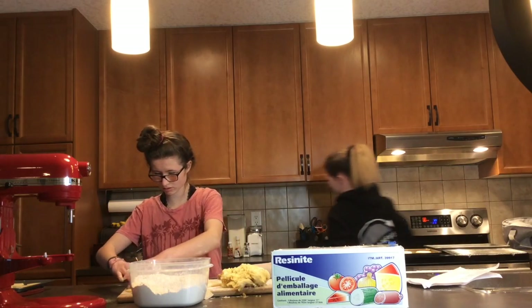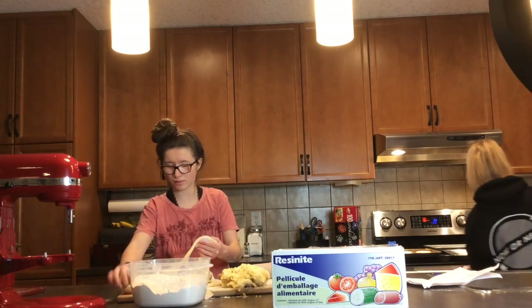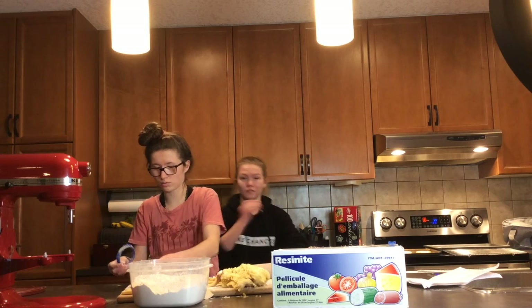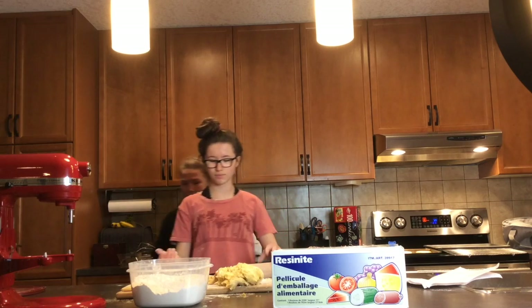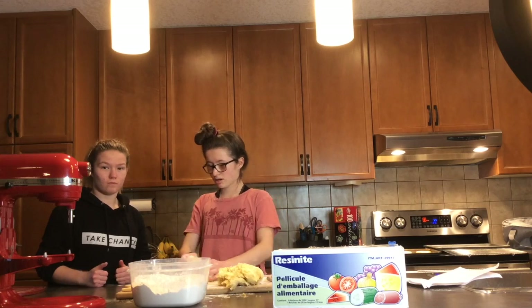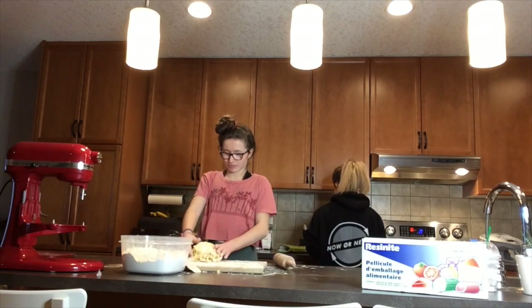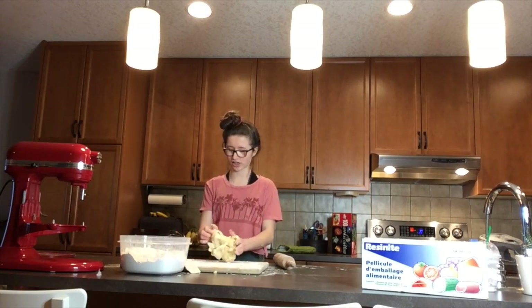So you guys just missed some stuff — we forgot that we doubled the batch, so it was super difficult to roll it out. We are taking it with handfuls and my shirt has flour on it and everything, but we are making it work. So I'm basically doing all the work and she's just here being her strange self. We're going to show y'all what the aftermath looks like.